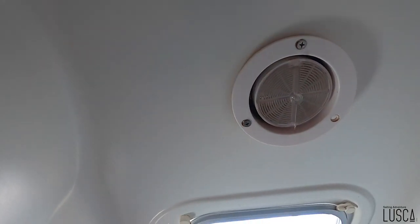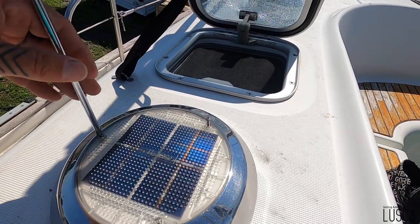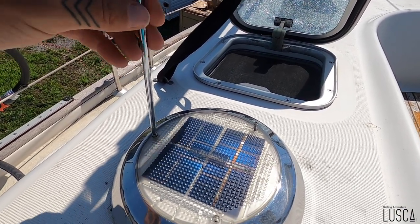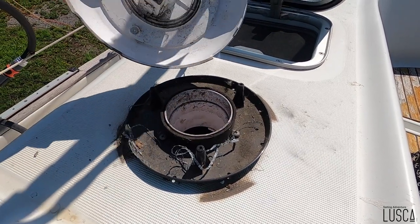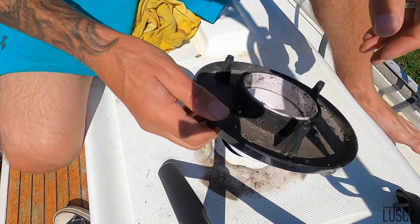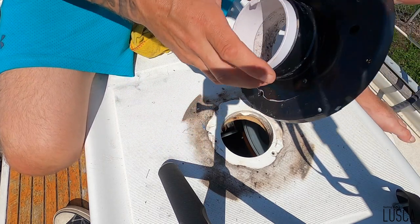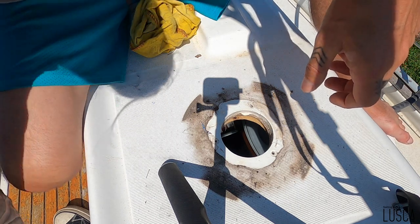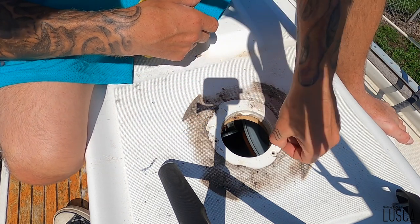J'ai commencé à dévisser la vieille — juste un trim, un ring à l'intérieur. Dans le fond, je la change parce que la batterie est finie. Mais le petit moteur est super bruyant aussi, et le petit plexiglas par-dessus le petit panneau solaire est tout décoloré. Oh ! Sorti plus facile que je pensais. Ils ont juste mis du silicone, ils n'ont pas mis de gasket. Moi, j'ai déjà un gasket dans mon kit, mais ils recommandent aussi de mettre du silicone en plus. On va gratter ça.